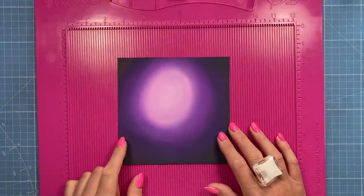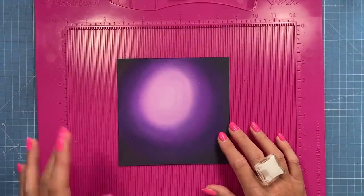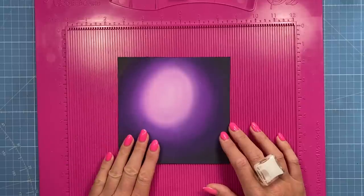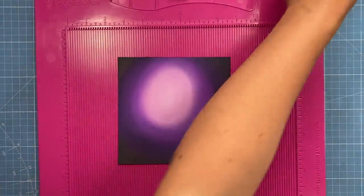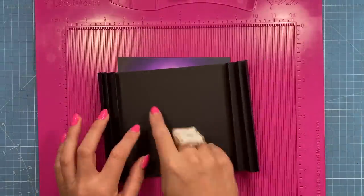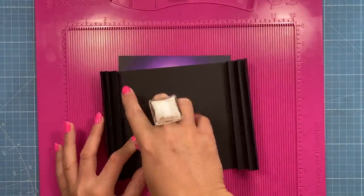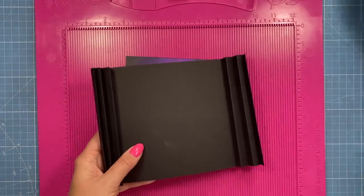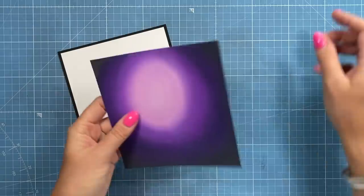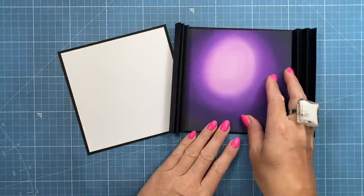You'll then want a piece of 6x6 card. This is going to be for the front so it can be patterned or plain. If you're going to decorate inside, maybe you've got some nice patterned papers, then you'll want a piece of five and three quarters square to stick on the back. You'll want to do that now before we start to add these pieces. So I've decided to go for this one on the back and I've just trimmed it down to five and three quarters square.